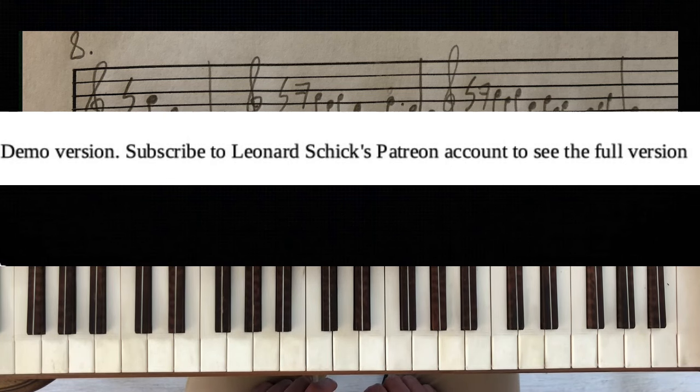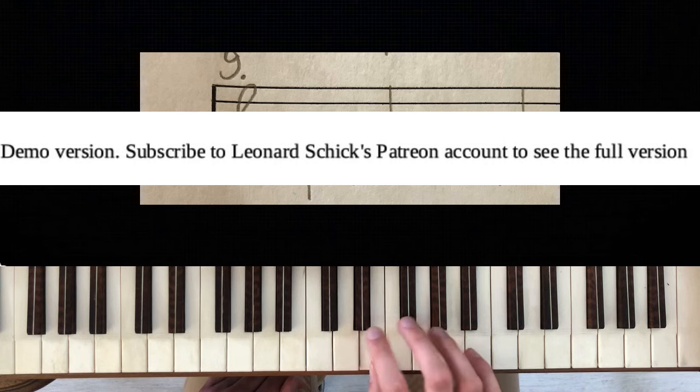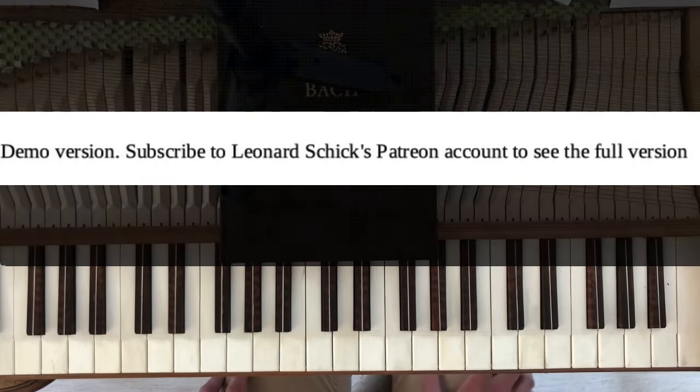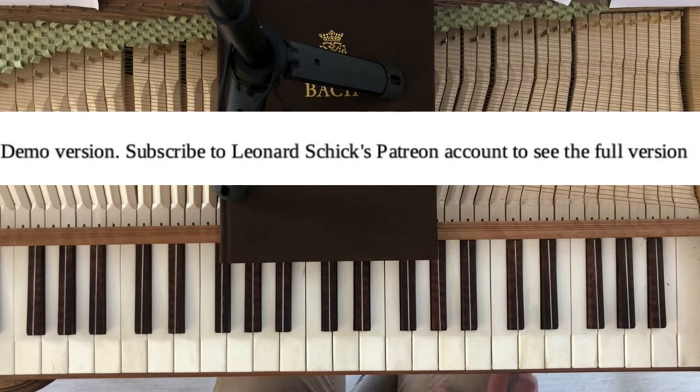The next step is creating compound fugue themes where you just combine two versions of our usual theme. And to end the video, I can make a fugue with such a compound fugue theme.